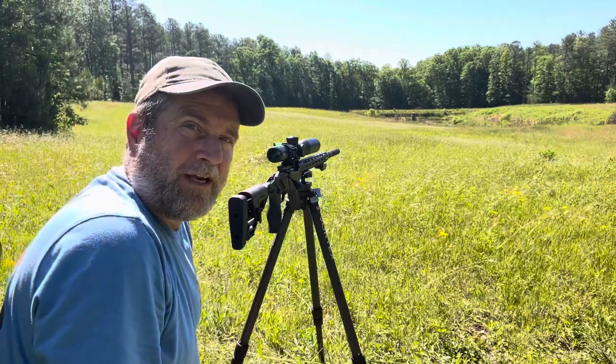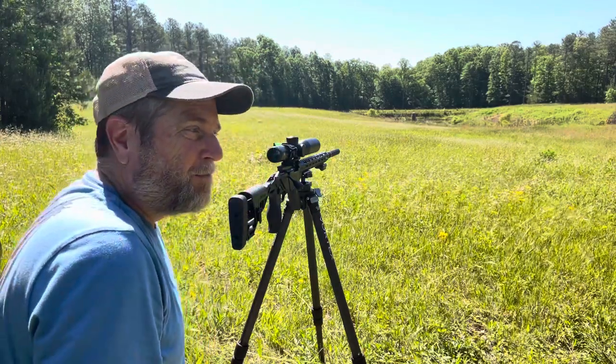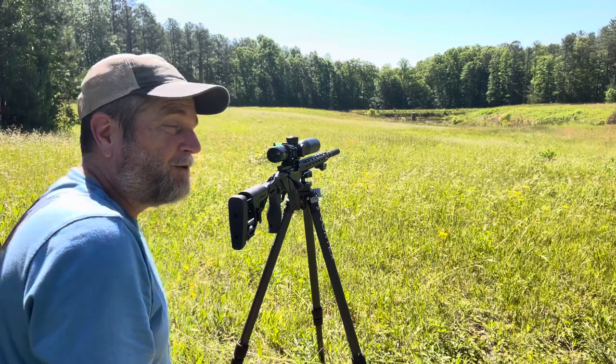I'm shooting at a 10-inch steel plate at 200 yards. Let's see if I can hit it today. The breeze is just coming in and out ever so slightly, and at 200 yards it does impact the flight of a .22, so we'll see.